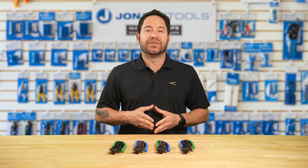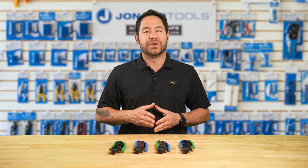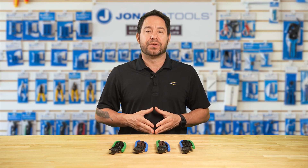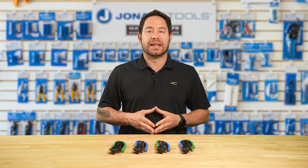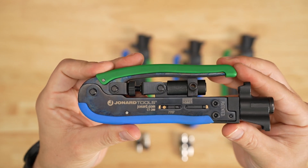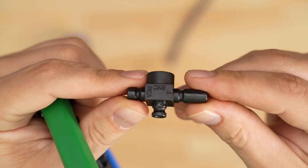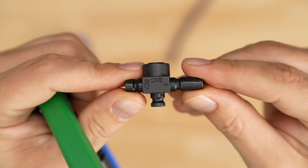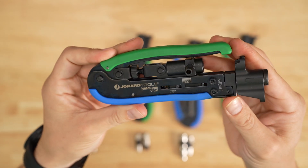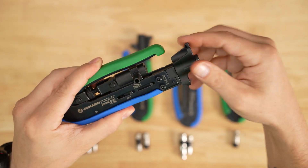It should be noted that these three tools have a fixed design, so no adjusting is needed. Last but definitely not least, the CT200 is Jodart's classic compression tool for F, BNC, and RCA connectors onto RG59-6 and RG7-11 cables. With its removable and adjustable plunger providing the proper seat for any connector and the perfect throw length, this tool is a must-have for installers looking for a versatile and reliable option.